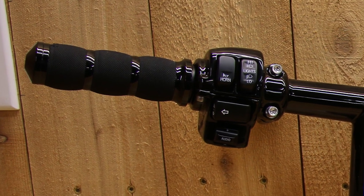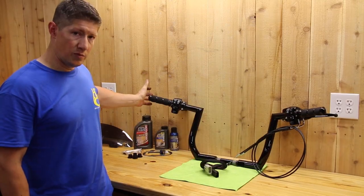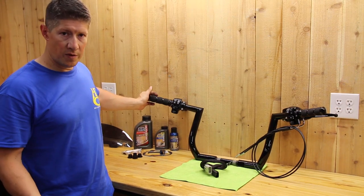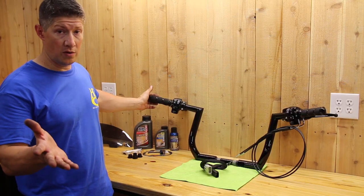This kit has got the gloss black controls, stainless bolts. This guy elected to get some grips also. If you buy grips from us, obviously they're there and we're building the bars, so we'll go ahead and put them on before you get them — no extra charge.